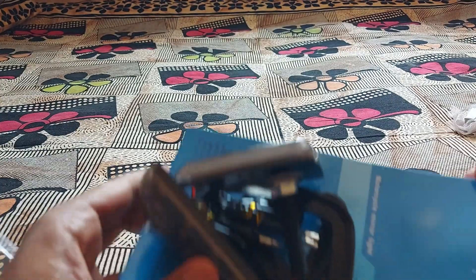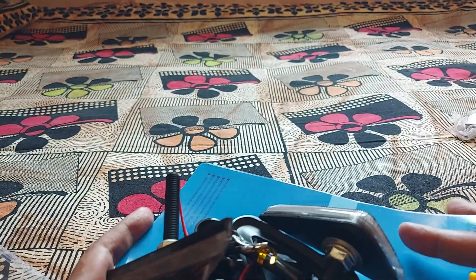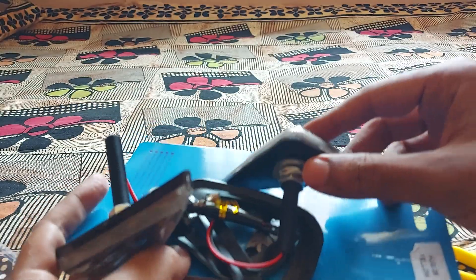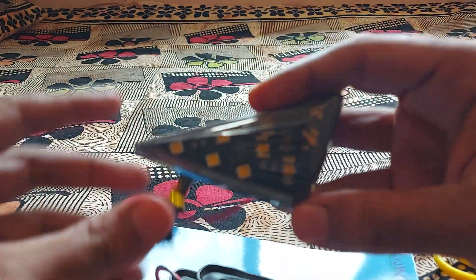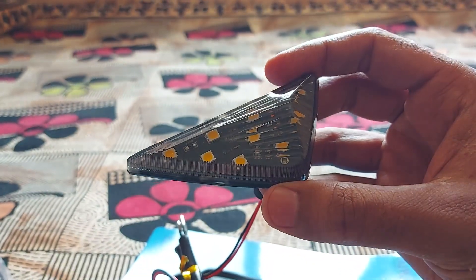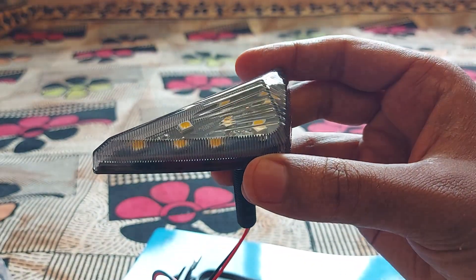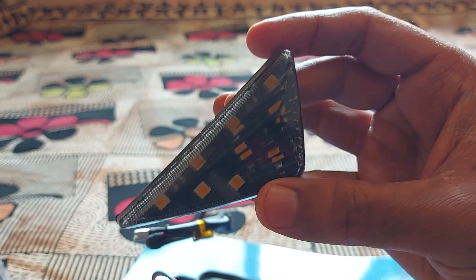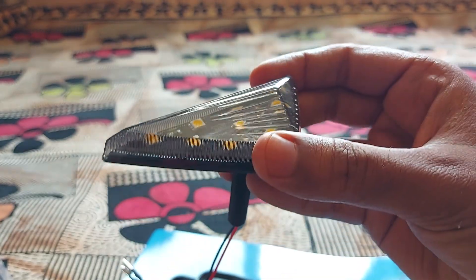In the next coming video I'll make an installation and show the functioning. So this is the indicator — see how it looks. The build quality seems to be very clean.